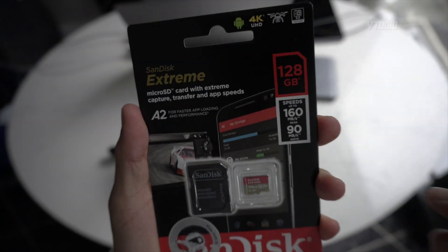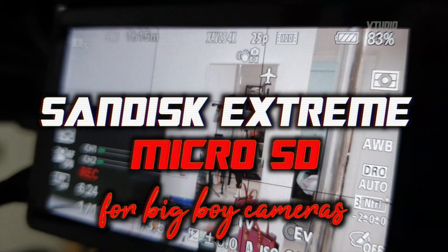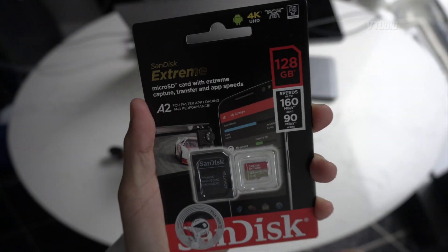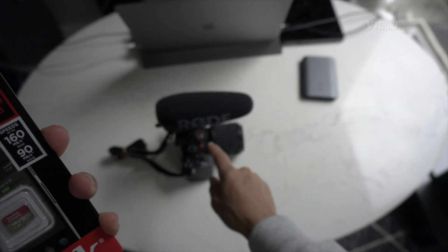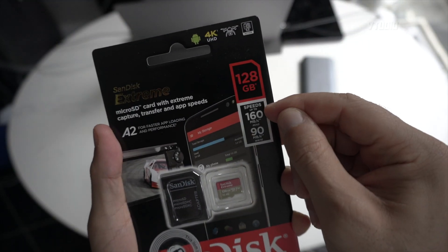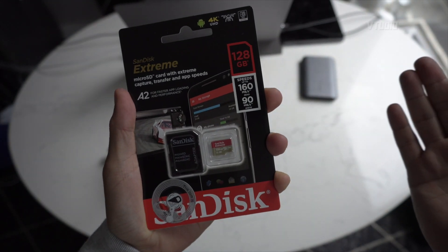In this video I want to see if one of these can work in one of these. This is the SanDisk Extreme micro SD card. We're going to be using it in the adapter and see if it works — shoots 4K with a Sony A7 III camera. This card does 160 megabytes per second read and 90 megabytes per second write, apparently maximum.